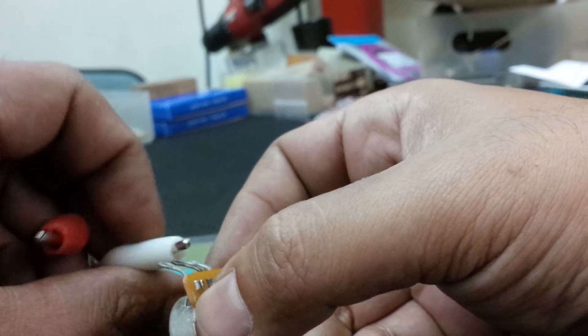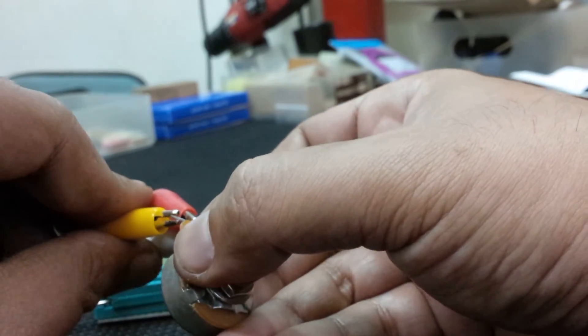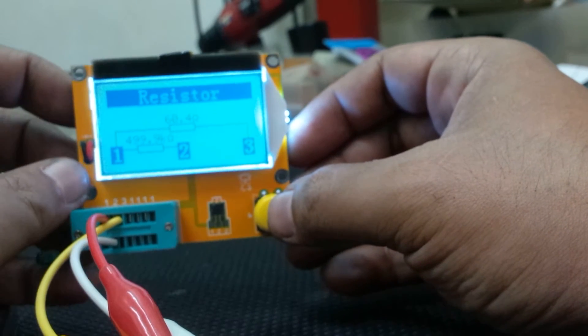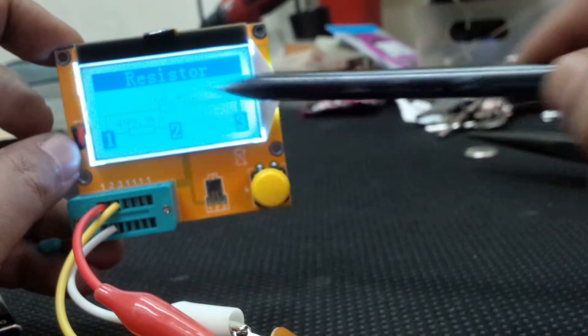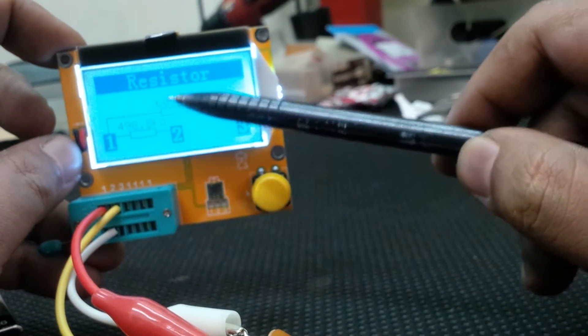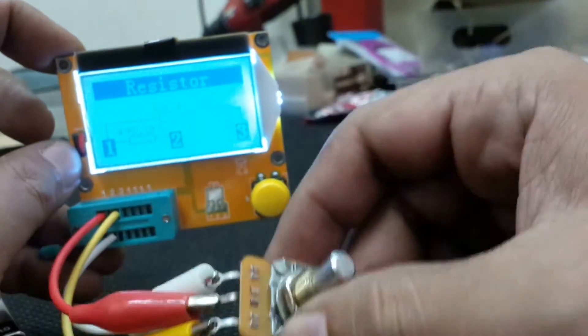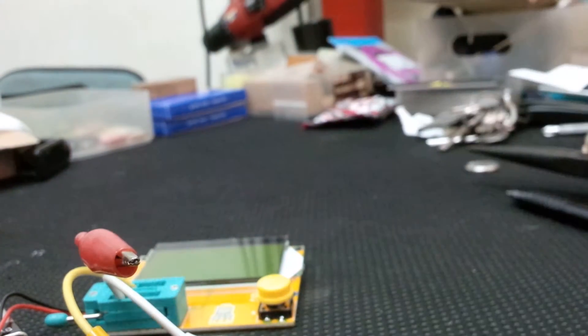Connect the alligator clips to each lug and press test: 499.9K, which tells me this is a 500K volume pot. There's also a reading of around 60.4 ohms between the first and third lug — maybe that's normal leakage for a potentiometer. Generally, it confirms this is a 500K volume pot. I can mark it so I know it's available next time I need a 500K pot.